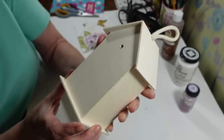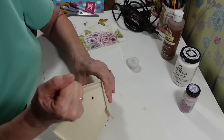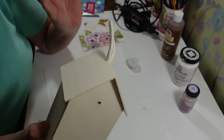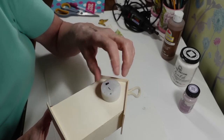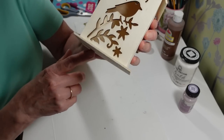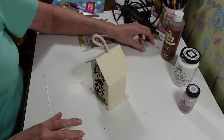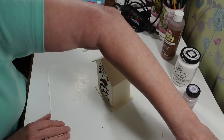The drill bit was too small but I just kept moving it around. If you have a bigger drill bit, even better. The little light will fit right in there, and I'll be able to turn it on and off from the back. I was thinking about using fairy lights, but you'd see all the strings. I'm just going to use this little tea light candle.